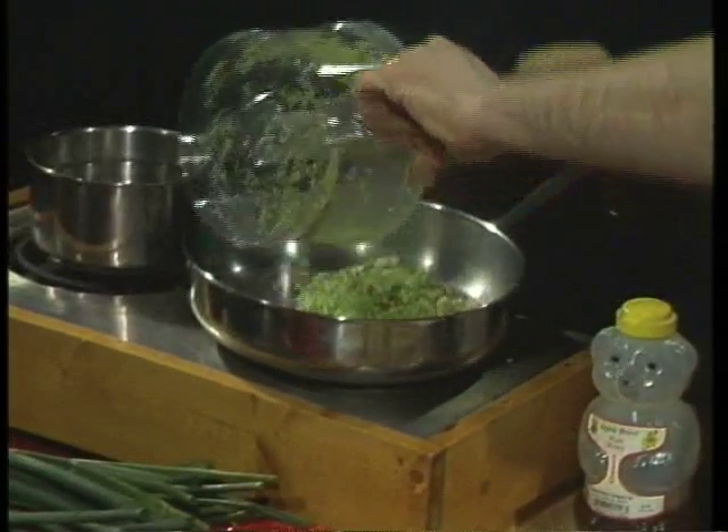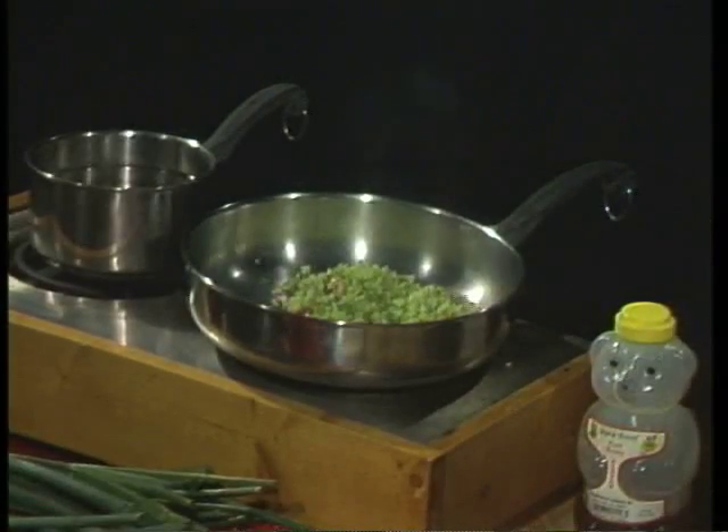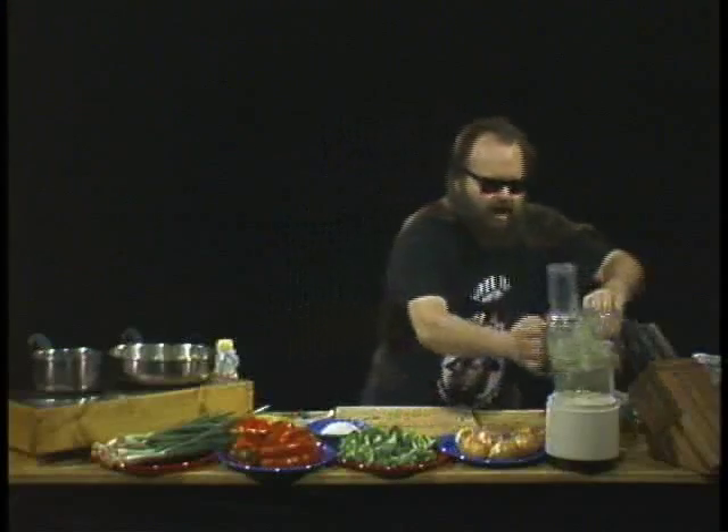Right in the pan goes four tablespoons of butter. And you see these chunks that didn't get chopped up? Guess what — back they go in there, and we're going to chop them up.